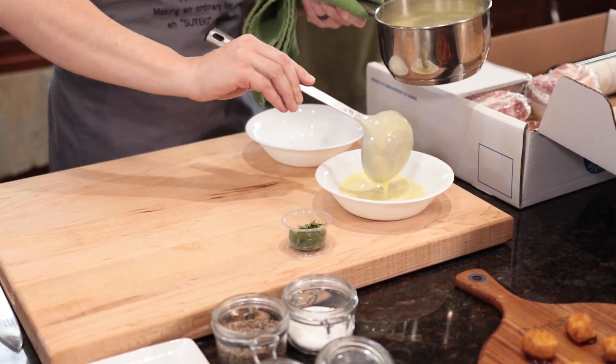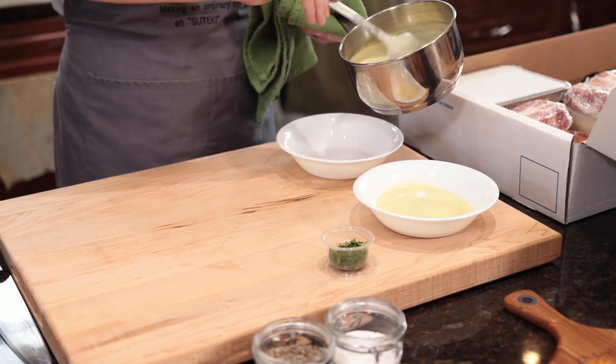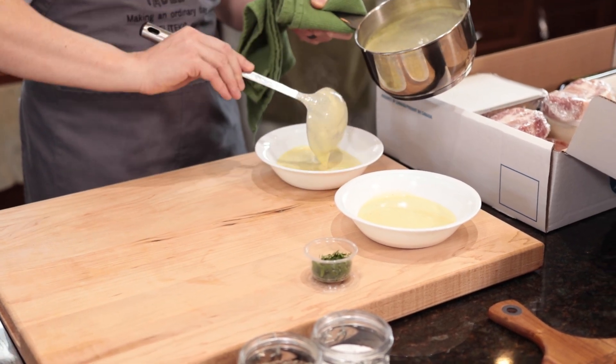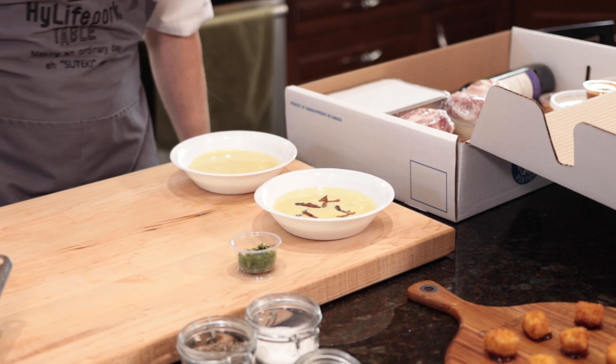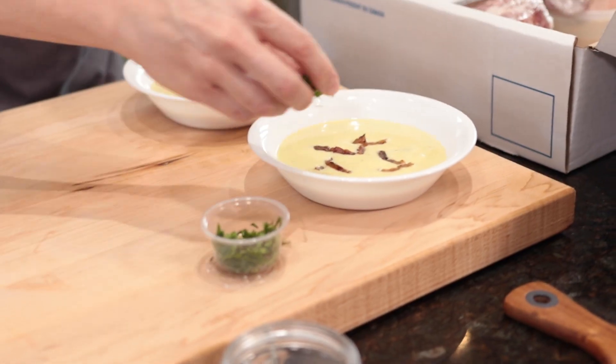Start with the soup, then the bacon, and then the parsley.